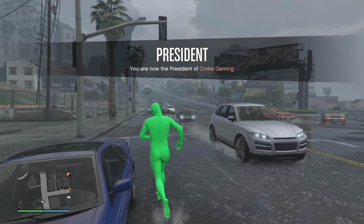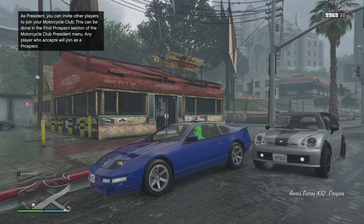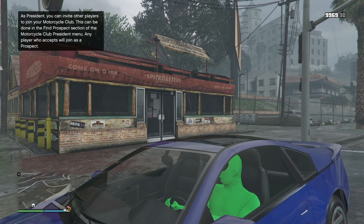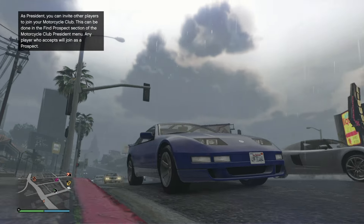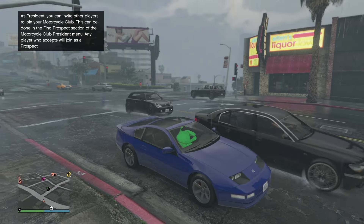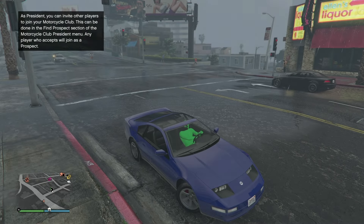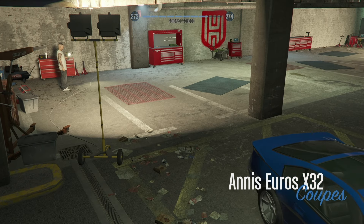So we just got the car. It's rear-wheel drive, it's a coupe, and it's primarily based on a Nissan 300ZX Z32. We simply have to go to the LS Tuners to suit this car up because it has the HSW upgrade. I'll meet you guys over there.